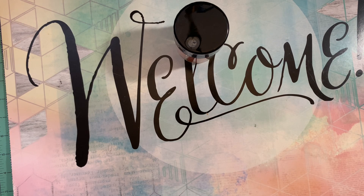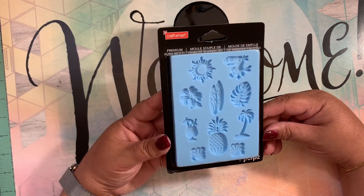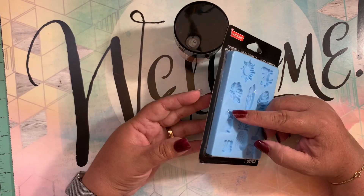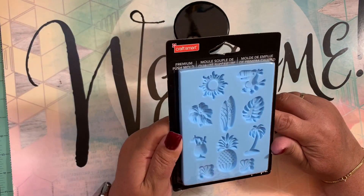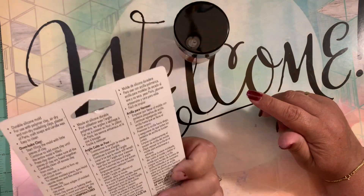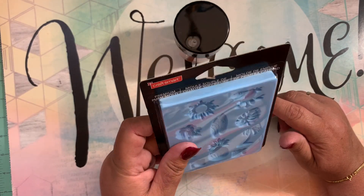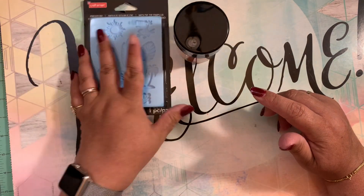Then I passed by where they have all the molds and I came across these molds from Craftsmart. They are so summery and cute to work with my resins. So I decided to grab it — probably later on I will make some dressing pieces with this because it's so cute. It's a silicone mold. Very pretty!